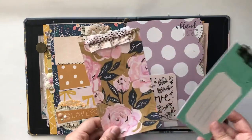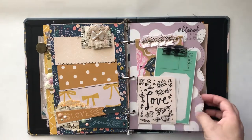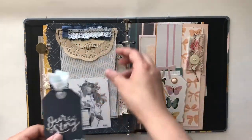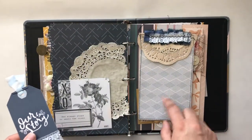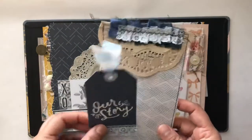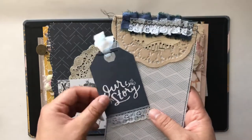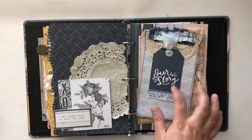Another pocket page here with the ephemera pieces and some stamping. This page is probably my favorite — one of my other favorites. I did a really fun job with the trims here. Love it — I'm probably going to make one for myself with this color. This is one of the cut-aparts from the new Garden Party, I believe, or if not, it's Marigold.